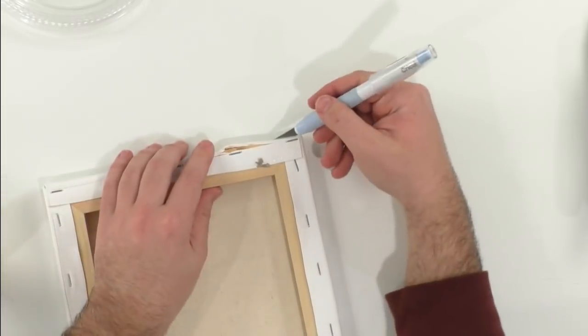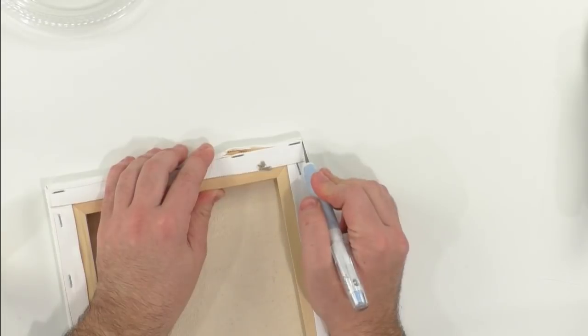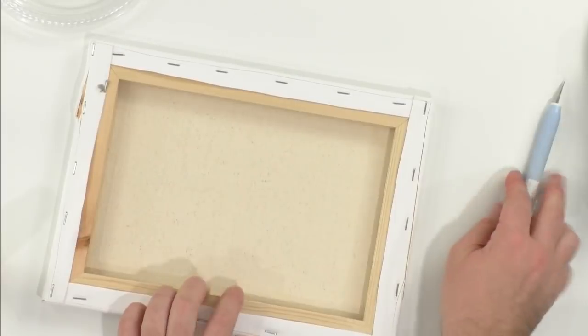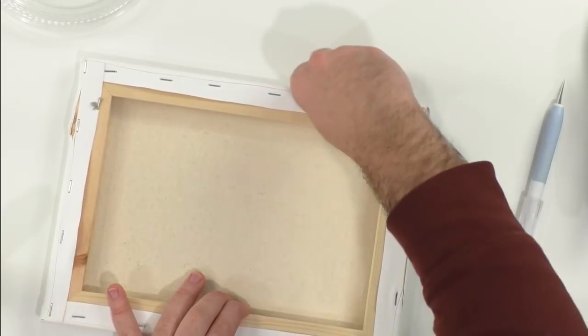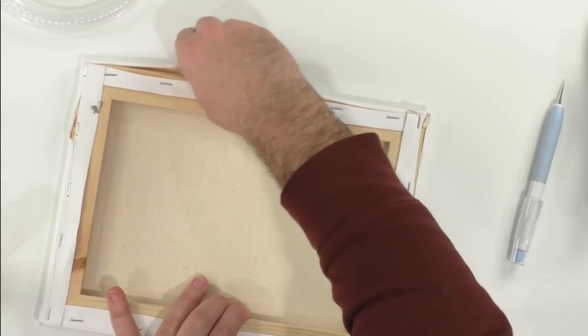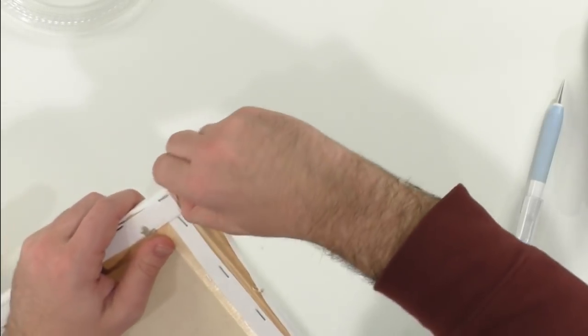You just want to cut around the staples — they're pretty close to the edge on this one, so be careful. With cheaper canvases the staples may be a little less precise, but it's definitely easier to do this than use pliers. Now we're going to go around the canvas and just pull the fabric — you don't have to be perfect with this because it'll be on the back and you'll trim it afterwards.